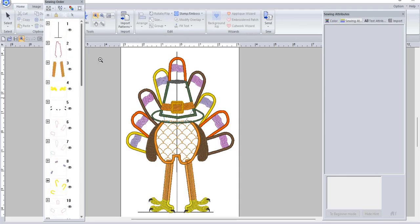So here are all the color stops. You have to remember you're going to have placement stitches and tack-down stitches. These little square-looking things are the design inside the feathers, and then this is your satin stitching. This design is broken up into three sections on his feathers — the yellow, the orange, and the brown feather colors.